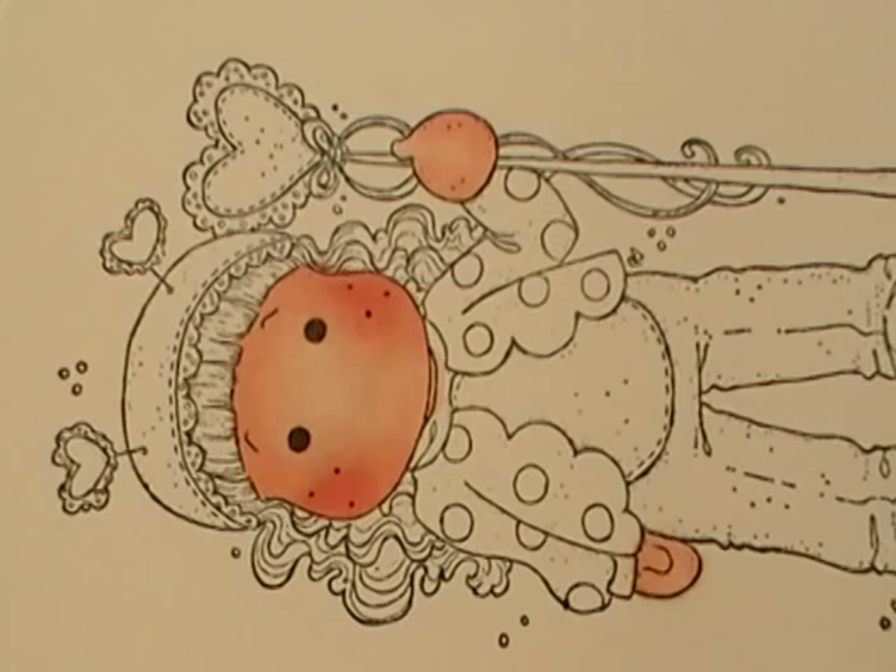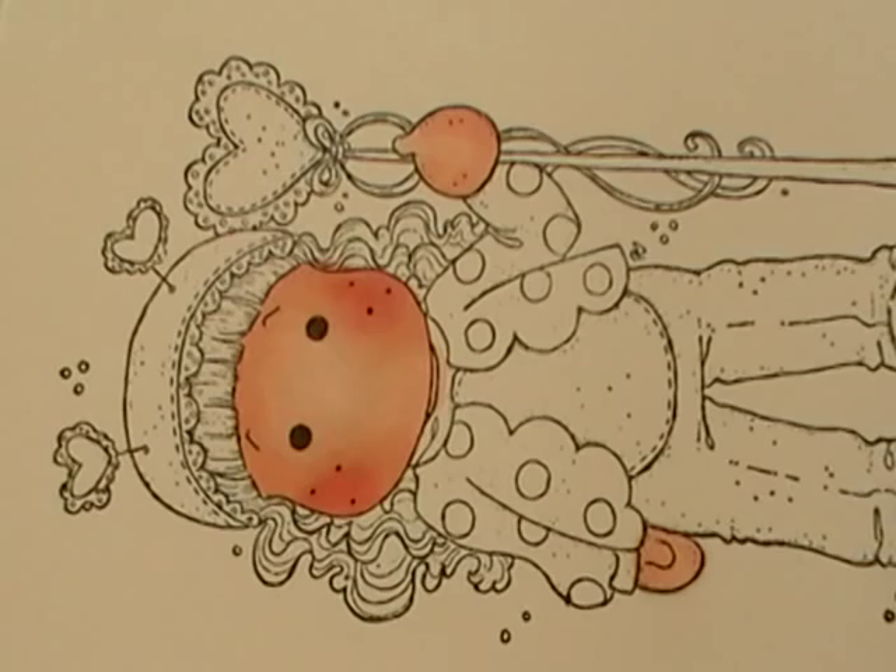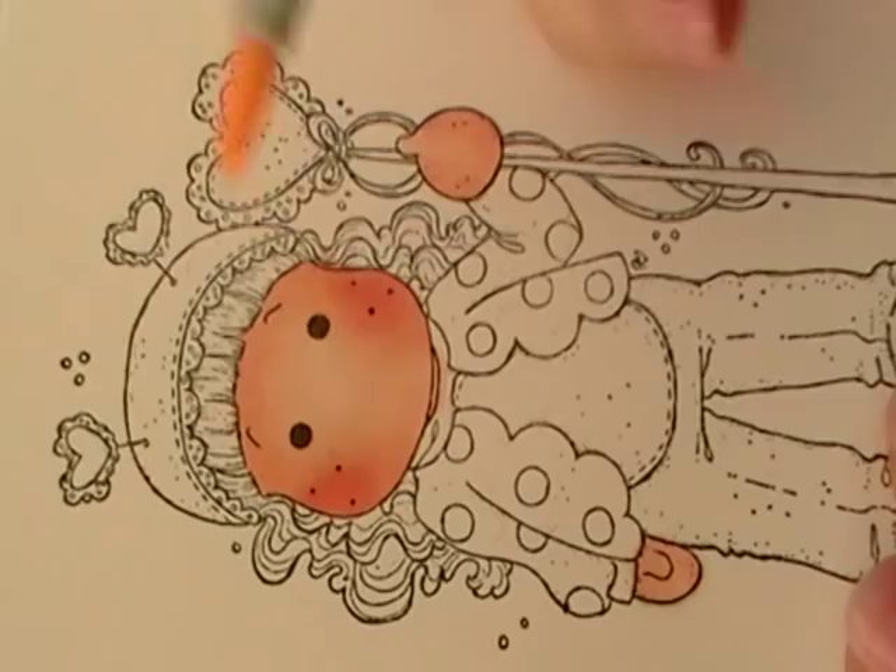So that is her hands and her face. For her hair, the colors I'm going to be using today are blonde tones — E50, YR31, and Y26. E50 is my lightest color, so I'm going to start with that.